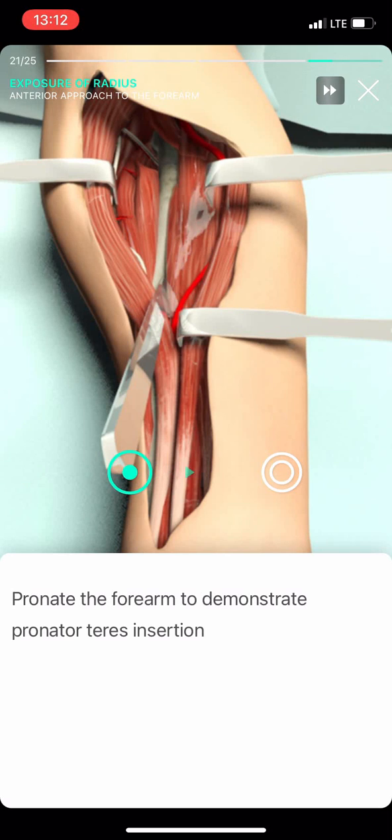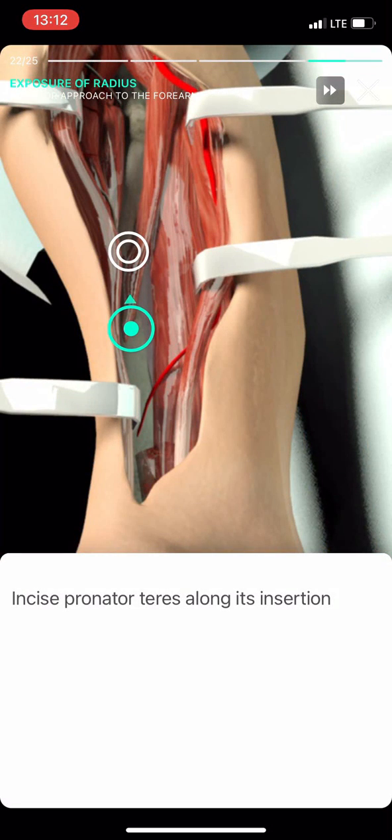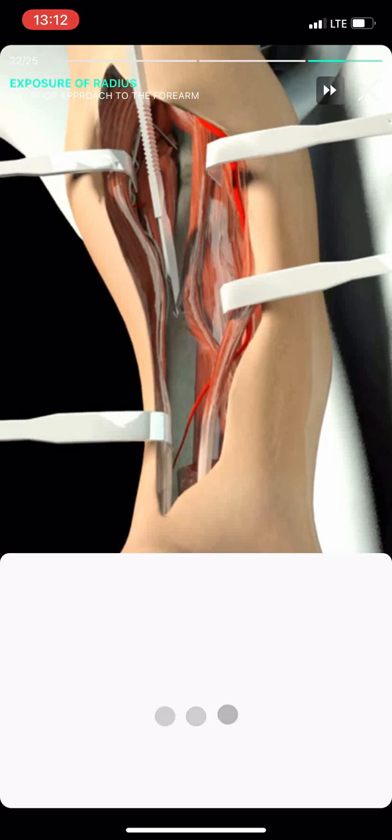Incise the supinator in line with the radius from proximal to distal. Incise the pronator teres along with its insertion.